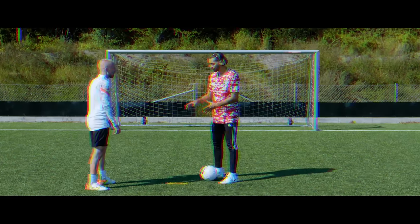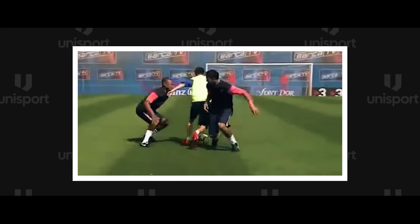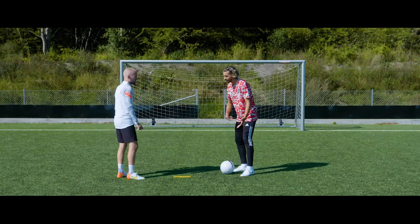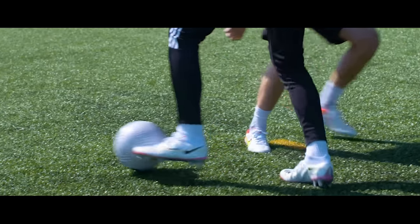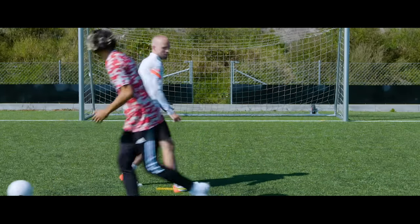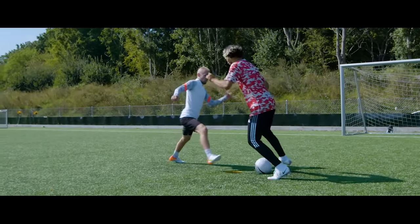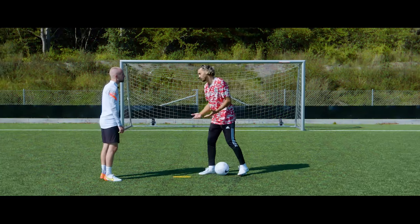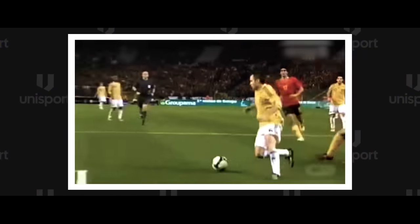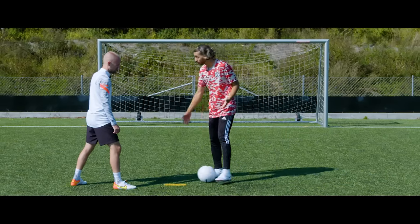Other situations include when you face one or two defenders and you're in a bad situation — you try to go to one side of them. When using the Croqueta, the most important thing is the timing before pushing the ball. You jump first and push the ball after that — so you jump and can go directly without the push beating them with that one move. This move is very easy to do; it's just the timing. You have to have good timing with the defender, knowing when they feint. Iniesta used it a lot because when you're in a bad situation, you can get out very quickly. It's one of the most efficient skills in the world.